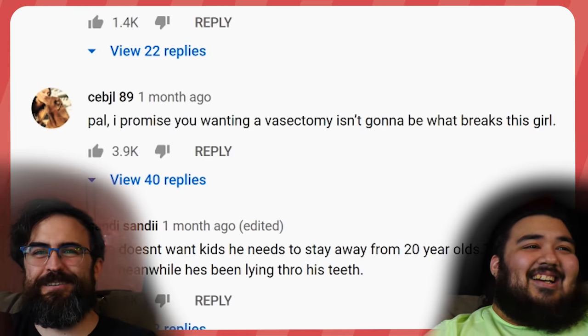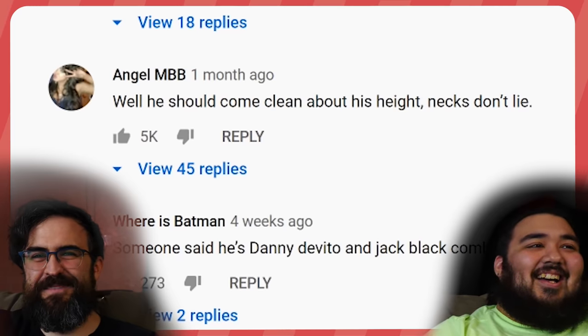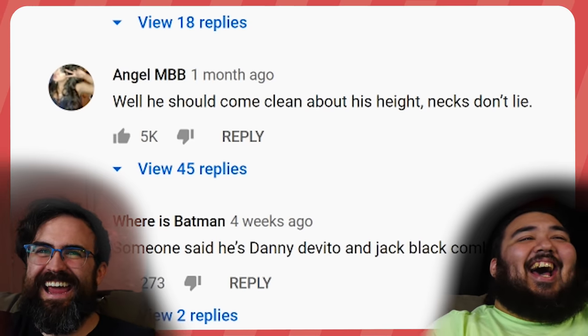He wanted a vasectomy. He should come clean about his height — the necks don't lie. They were making all the jokes that we're avoiding because we don't want... I wonder if my man Big Ed gets it. He's got to get in there.